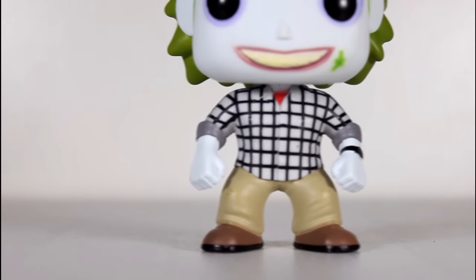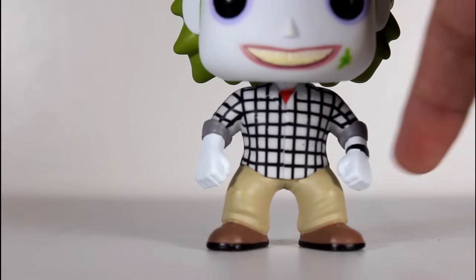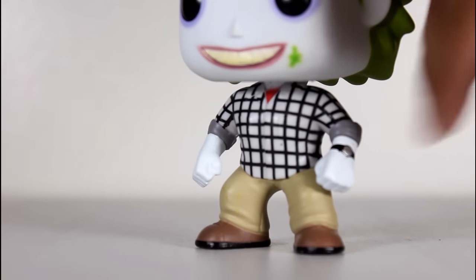Reason number one: in Beetlejuice, when he looks like Adam, his sleeves aren't rolled up — so that's not accurate at all. He is wearing a watch, and you can see briefly in that scene it does slip out, but the sleeves are not rolled up.